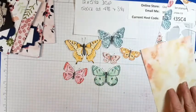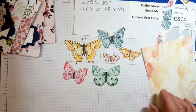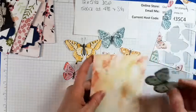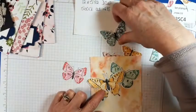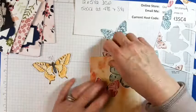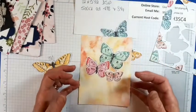You get six sheets. You could put those on — let's see what paper we should put them on. I was looking for that background, but I cut it. You could put like three butterflies on there, and a sentiment, and your card is done.